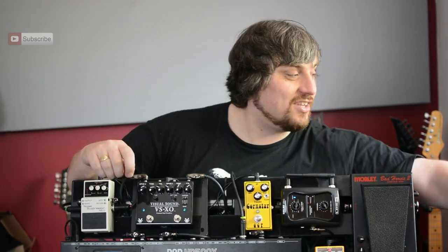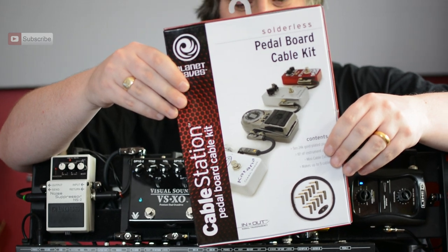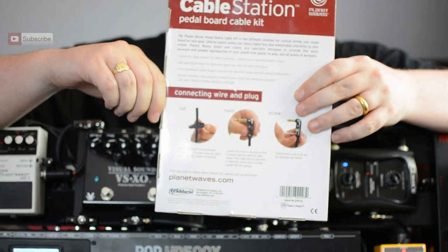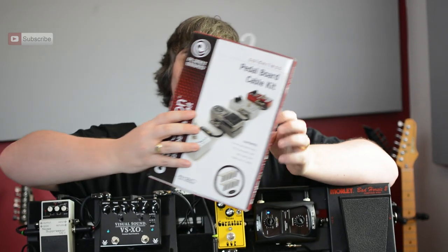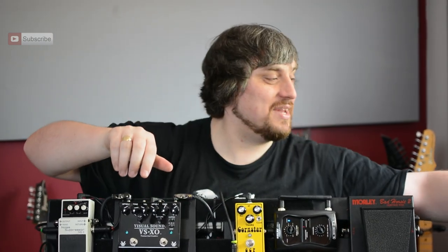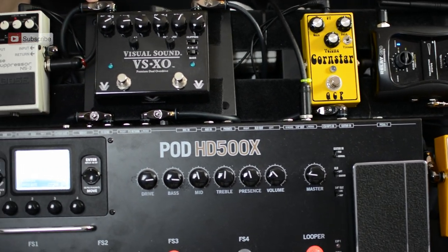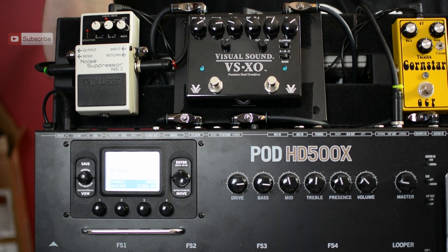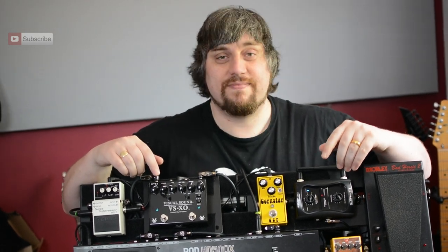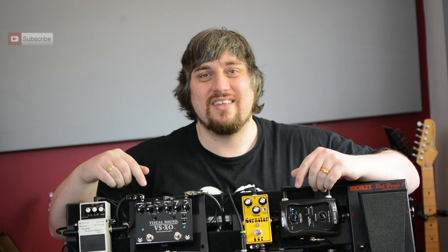Why is it so neat? It's so neat because of this: a cable station by Planet Waves. It allows me to cut, twist, and screw - what more do you need? You can actually level your pedals using those pedal risers, and look how neat that is. I made all of those cables in about five minutes to perfect length. Thanks to Planet Waves for all that good stuff.